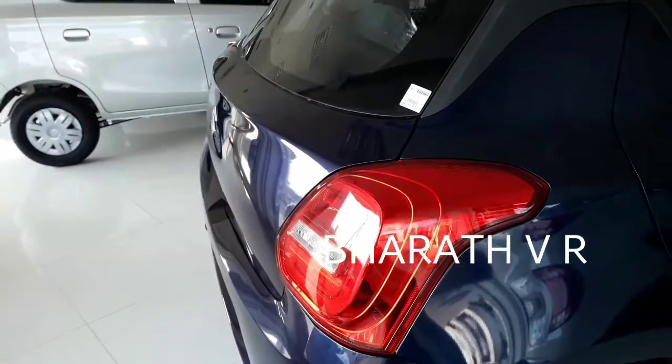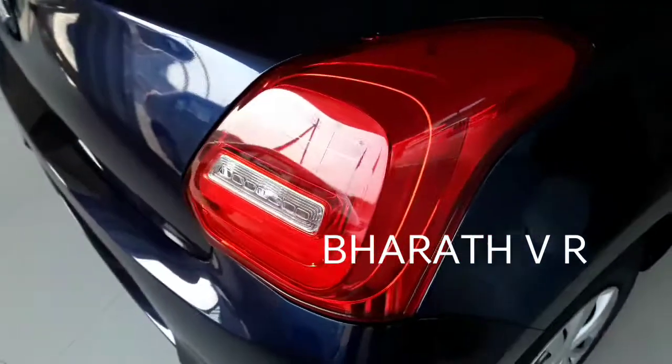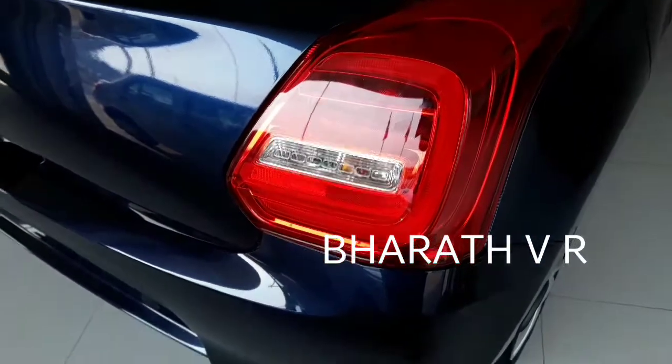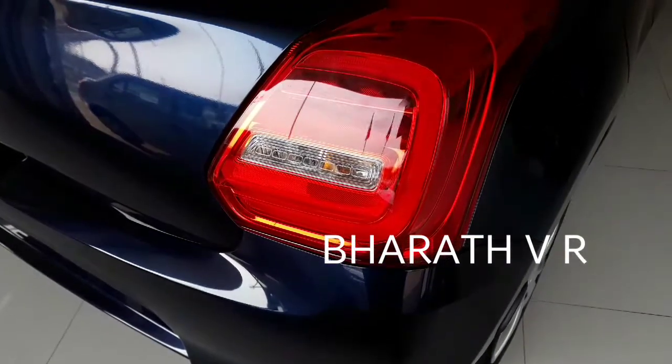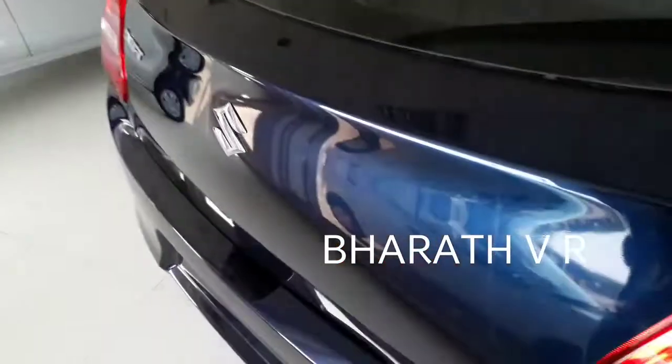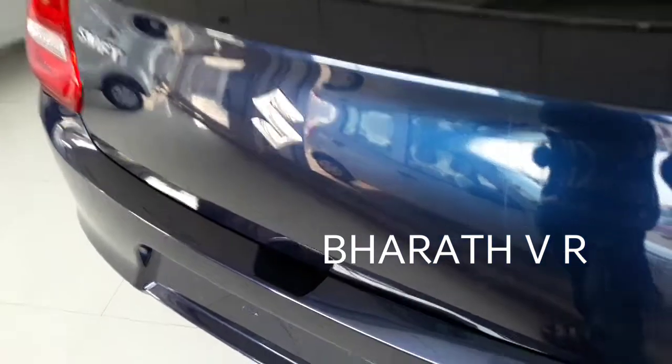Coming to the rear side, it has also been redesigned completely. The tail lights have also been redesigned — you can have a closer look. This is the boot of the 2018 Swift; I will open it and show you.